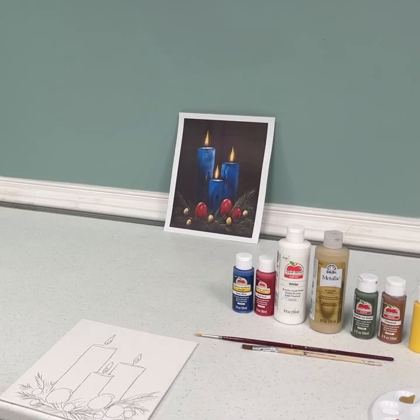Hello everyone, my name is Natasha and I am part of the York County Library. Welcome to my Virtual Art Painting 101 video for December. Today, you will create holiday candles.